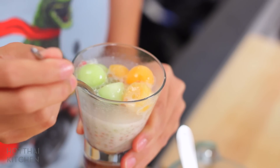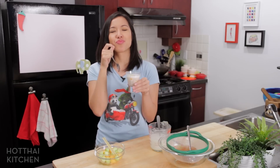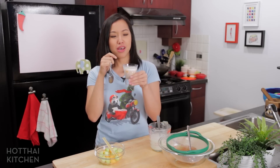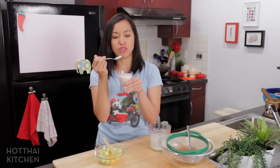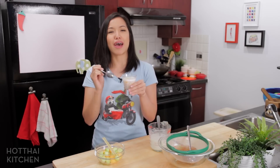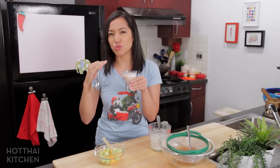Give it a little stir to break up the tapioca a bit — I just love how fun and cute this looks. It smells so good! I love the texture; the tapioca just rolls around in your mouth, you can barely chew it — it just slips and slides. Really aromatic, the combination of the cantaloupe, pandan leaves, coconut milk, and coconut water. It's light and refreshing — I can't think of a better thing to have on a hot summer day or after a heavy dinner when you want something light and sweet.